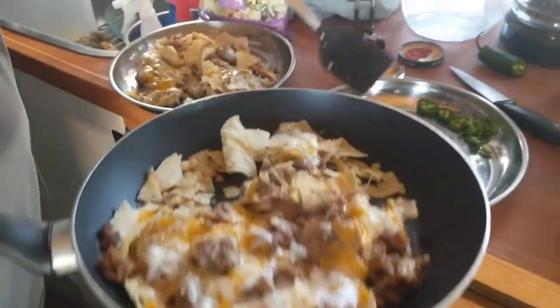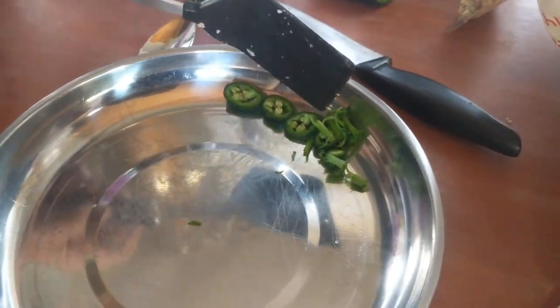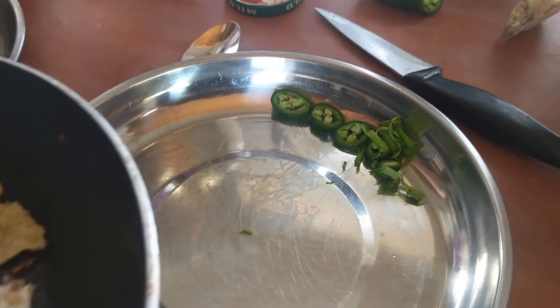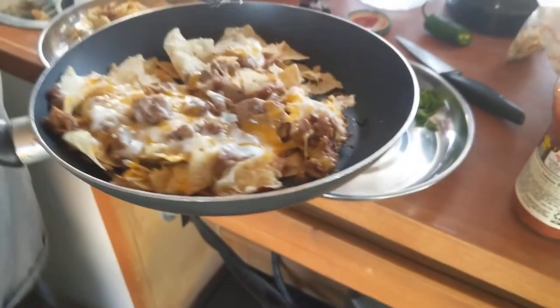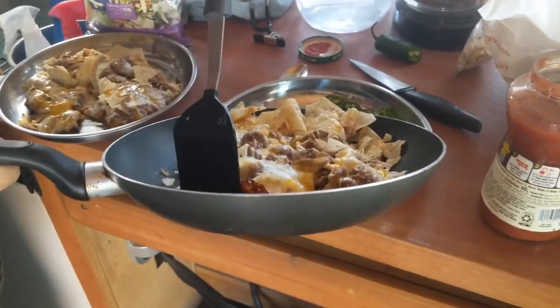Frugal RV gal, being frugal RV gal, she chopped up some fresh green onions that she grows herself and some jalapenos. You did grow those and they're in my garden — yes, so that is a true statement.